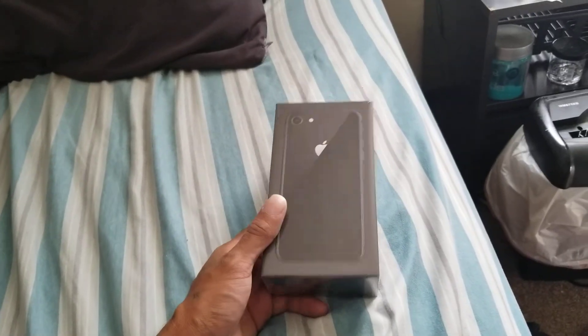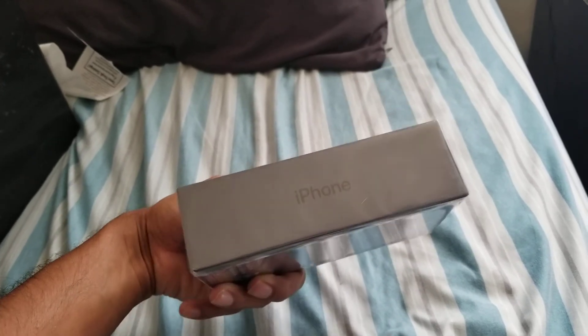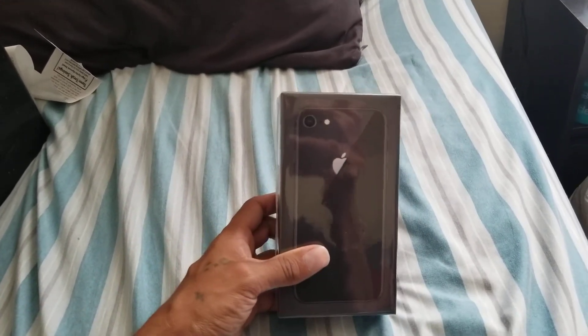Hi guys, here we are. Yes, I'm in my room. I'm going to be unboxing the iPhone Space Gray. This is going to be so awesome. 64 gig.